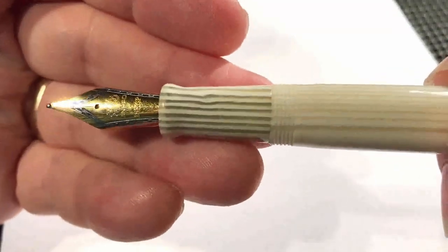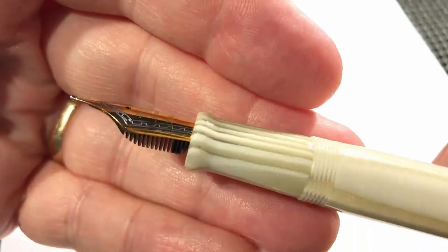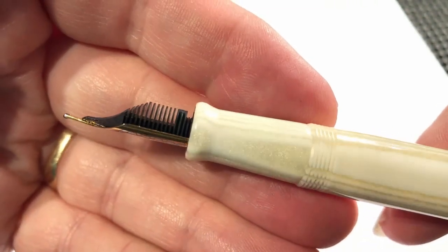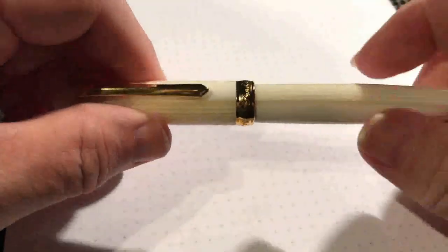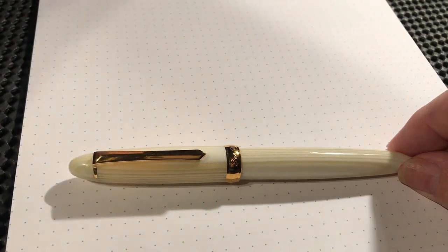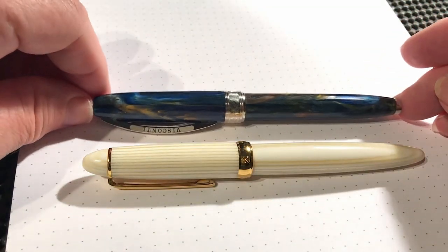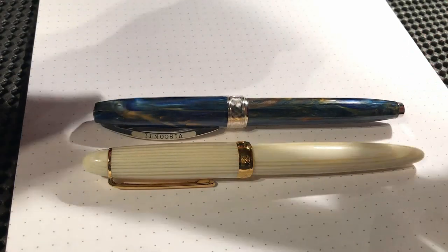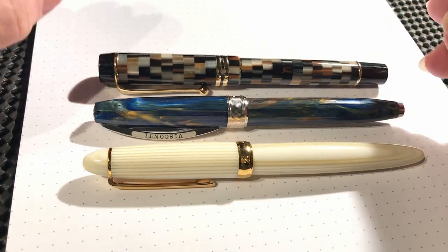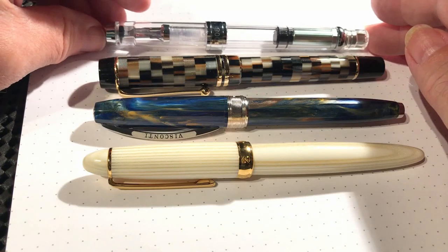I've taken the original PenBBS fine nib out and put in a Jinhao medium from my X450 — it's a very smooth nib, but I am using the feed from the PenBBS. Here are some comparables: the 308 next to my Visconti Van Gogh, then in comparison to the Moonman M600, and finally here is the Wingsong 3008.